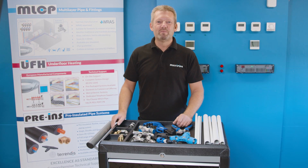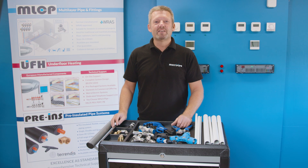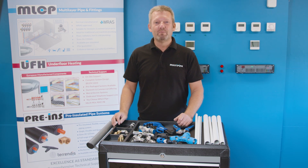Good morning, I'm Martin from MultiPipe and today I'm going to show you some of the great press, cutting and bevelling features of MultiPipe's MLCP range of pipe and fittings.